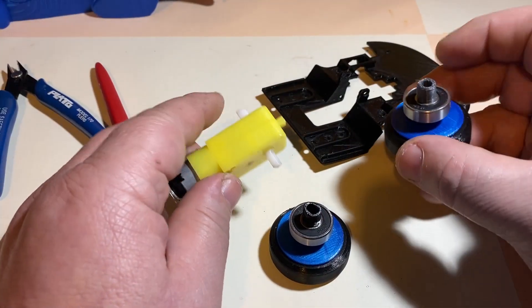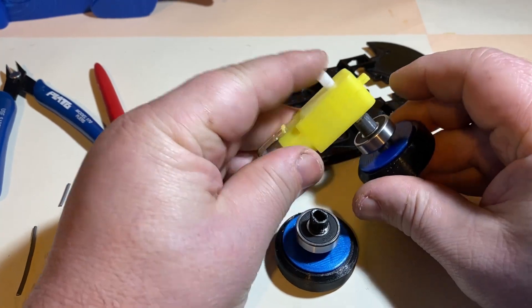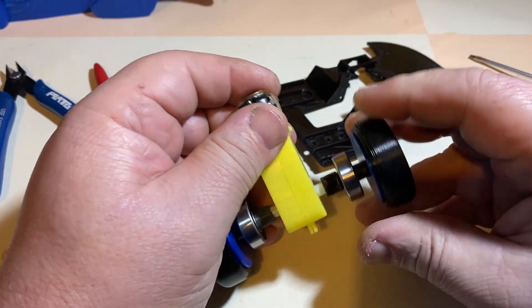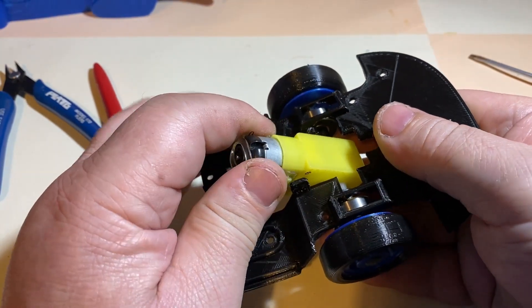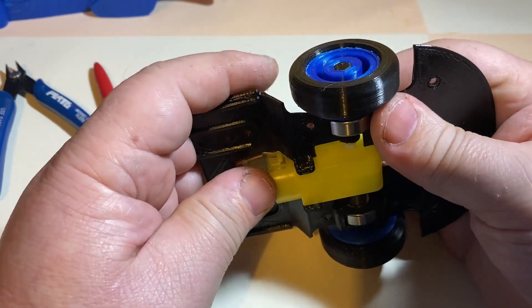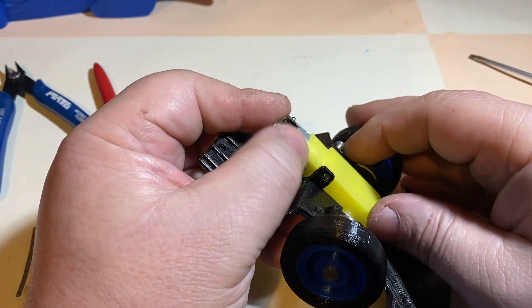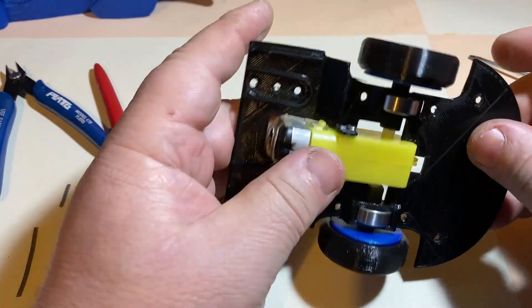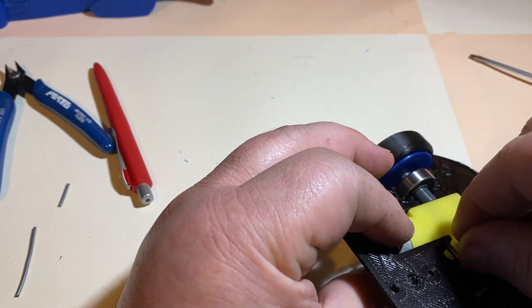After assembling the rear wheels, the drive shafts and the bearings, I inserted the wheel assembly into the drive motor. Then I assembled the rear transmission onto the rear chassis. I secured the electric motor onto the rear chassis with two bolts and nuts.